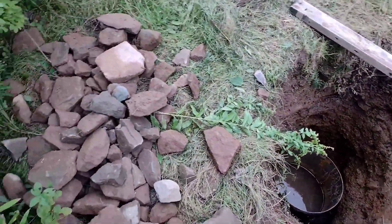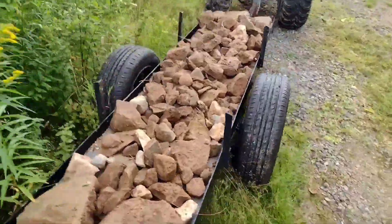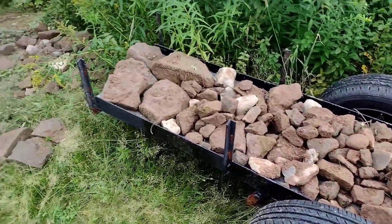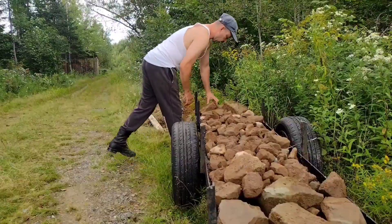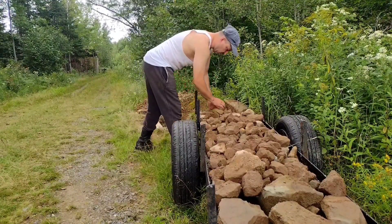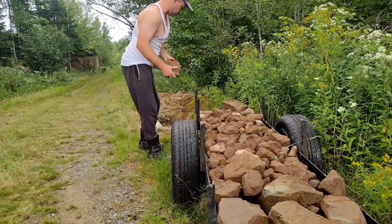For now we're getting into bringing rock up here, so we're going to unload this trailer load and then go down to our gravel pit, pick up another trailer load, and bring it up until we've got enough rock to fill in the hole. I'm keeping my rock separated — large and small stone — so that when we go to fill the hole we can grab rock of a particular size.